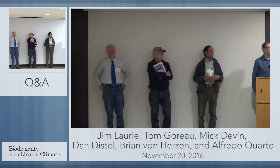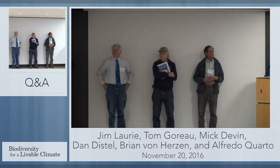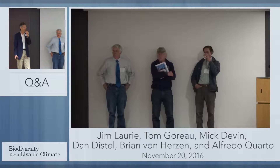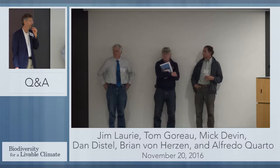This question is for Brian. I was wondering if you could give a really short overview of your process in increasing kelp forests. Thank you for the question. So how do we increase the kelp forests? We start with a floating substrate, and that floating substrate is like a grid.